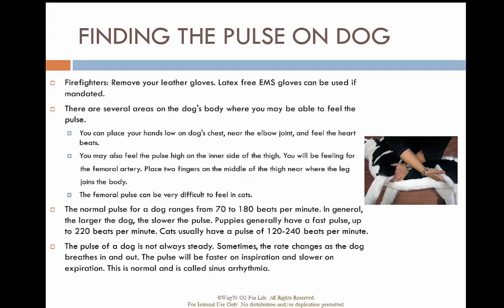To find a pulse, remove your Nomex and fire suppression gloves and put on latex gloves. Place your hand on the dog's chest near the elbow joint and feel for a heartbeat, or feel for a pulse high on the inner side of the thigh at the femoral artery — though the femoral pulse can be difficult to find in cats. Normal pulse range for dogs is 70 to 180 beats per minute; puppies can be up around 220. Cats are usually between 120 and 240 beats per minute.